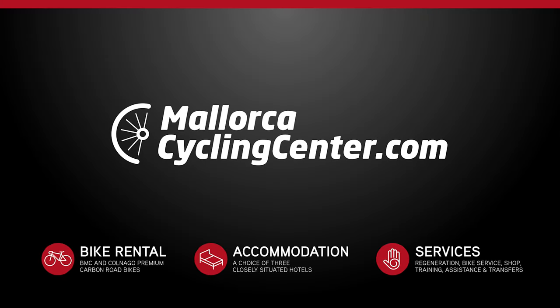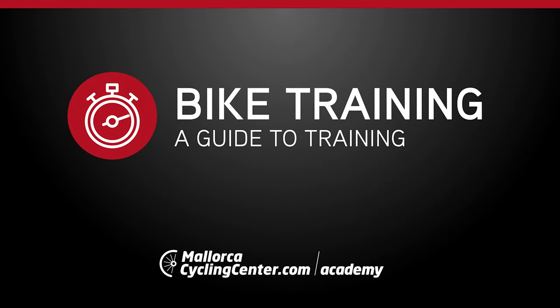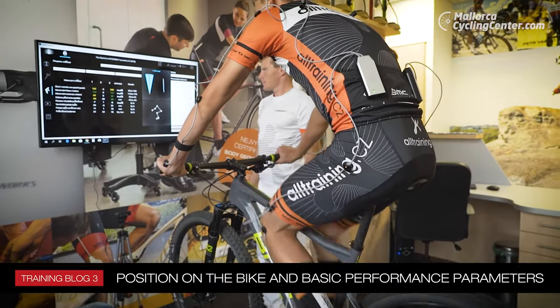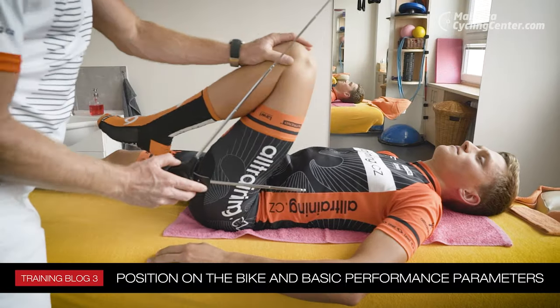Mallorca Cycling Center Academy — Wojtyak Baran's School of Cycling Training Blog. In today's episode of Mallorca Cycling Center Academy, we're going to talk about getting the right training load and setting up your bike correctly.